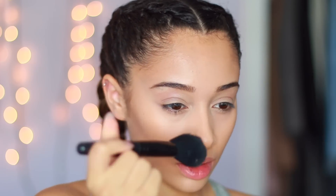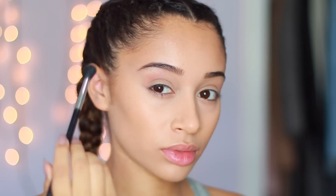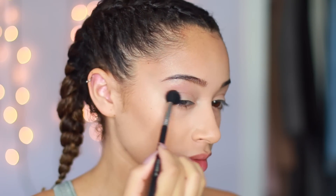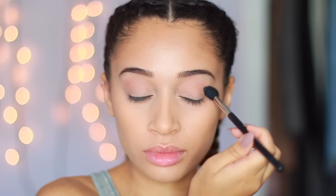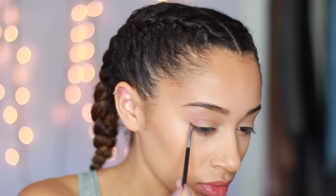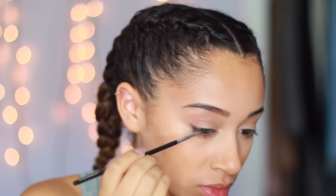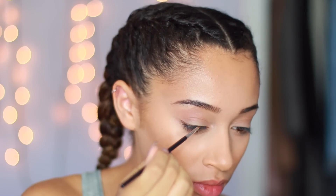I'm just using my chocolate bronzer from Too Faced and putting this all over my face. The eye makeup is probably one of the simplest eye looks I've ever done. All you need is two colors — a medium brown and a dark brown. For the medium brown, I put that in my crease, and with the dark brown, I'm creating a small cat eye with an angled eyeliner brush along my top lash line.